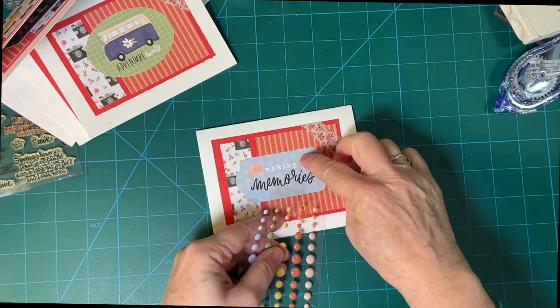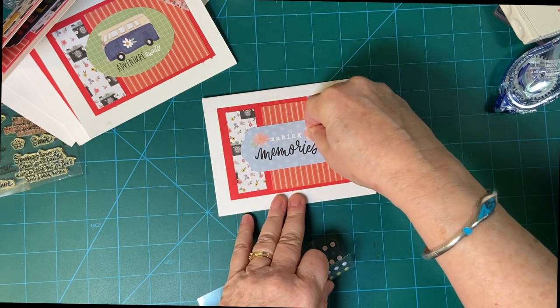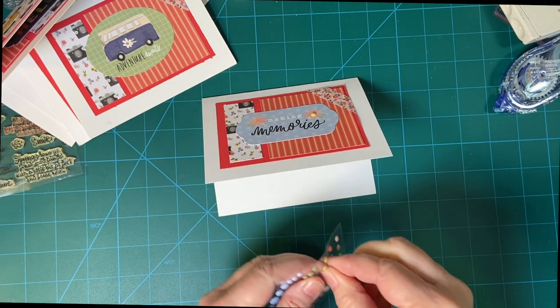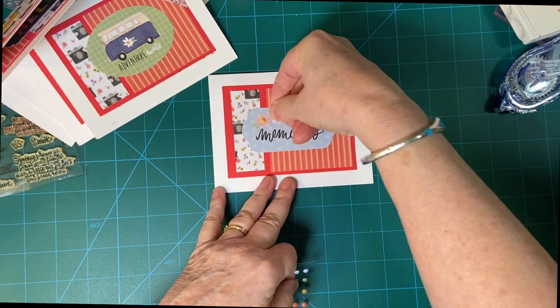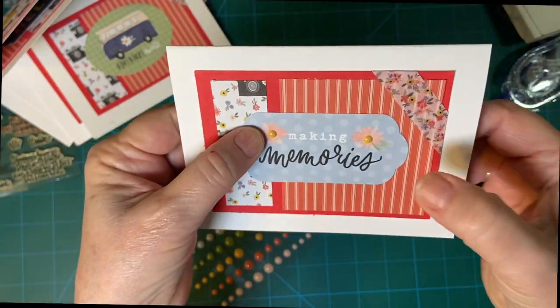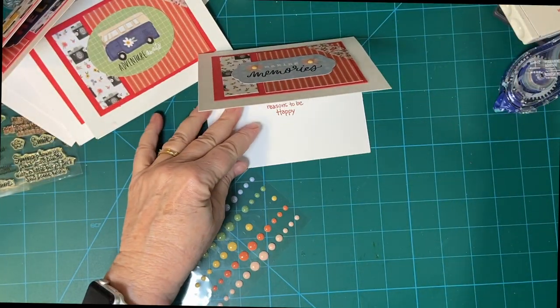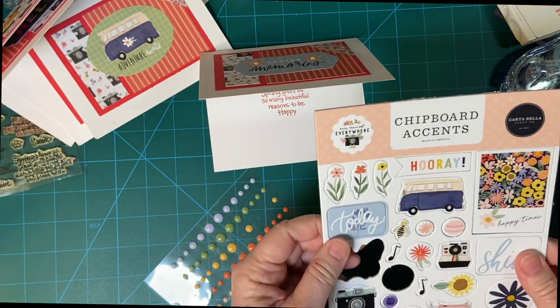I see these little flowers. I have these little — we're gonna put enamel dots. Isn't that cute. And let's see what we can do here. I do not know what I did with my sticker sheet — that's just crazy.